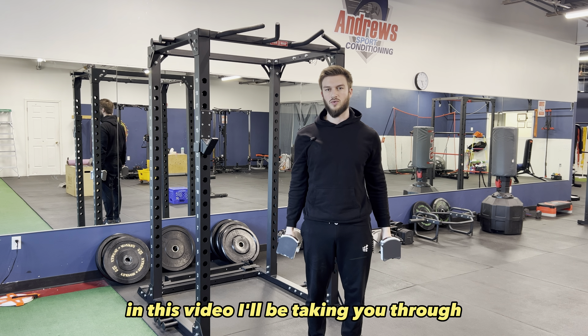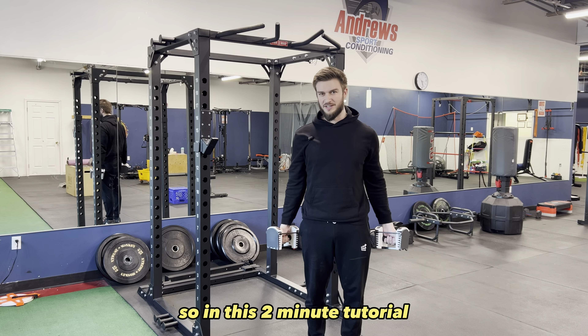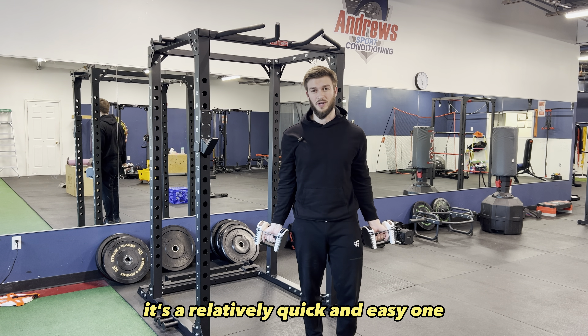Hello everyone. In this video I'll be taking you through how to do the dumbbell bicep curl. In this two-minute tutorial I'm going to take you through this exercise — it's a relatively quick and easy one.